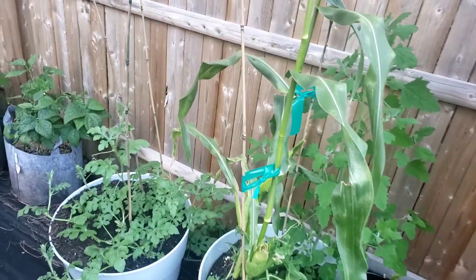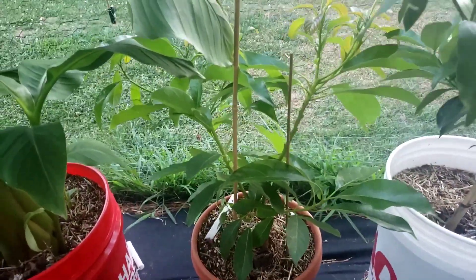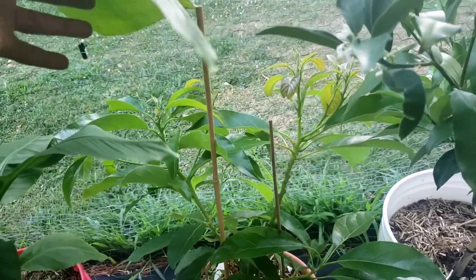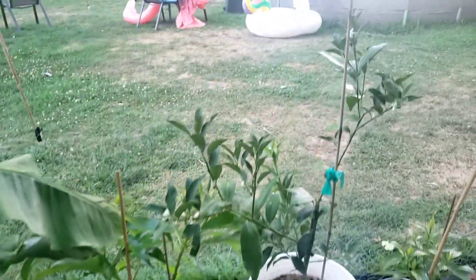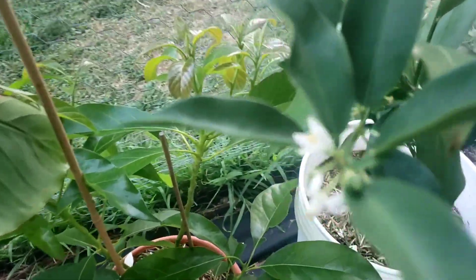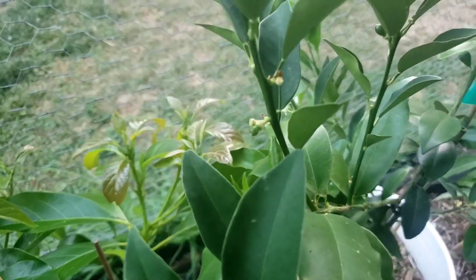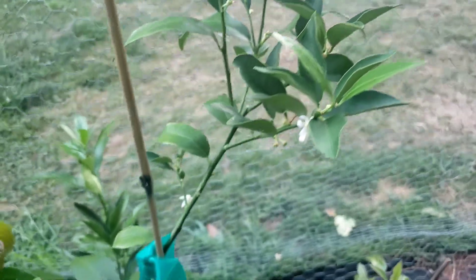All right, right here we have avocado — you can see it has grown tremendously. And here are the Miwa kumquats — you can see the fruit already coming in. I can't wait. This is my first Miwa kumquat; I have not had one yet and I am excited to try one.